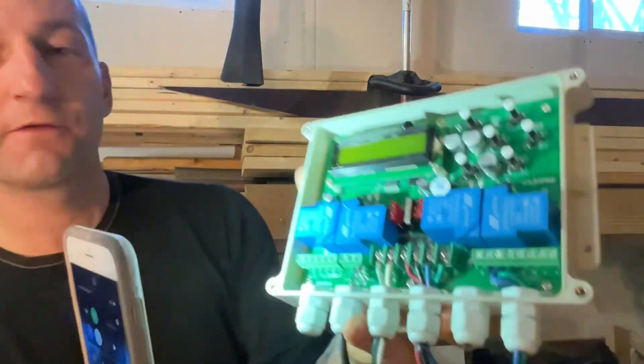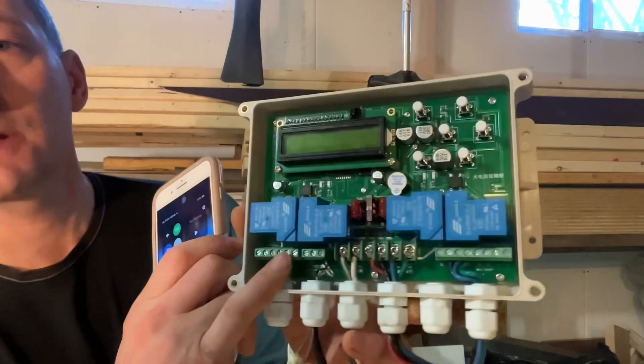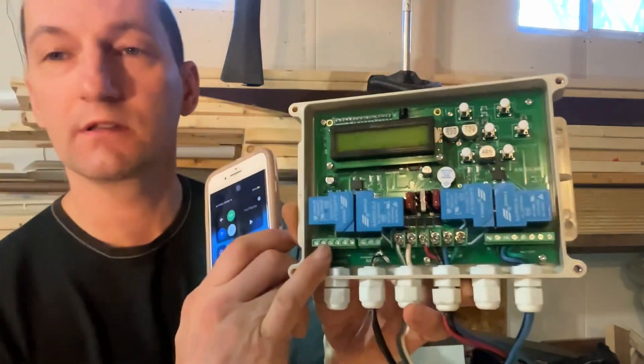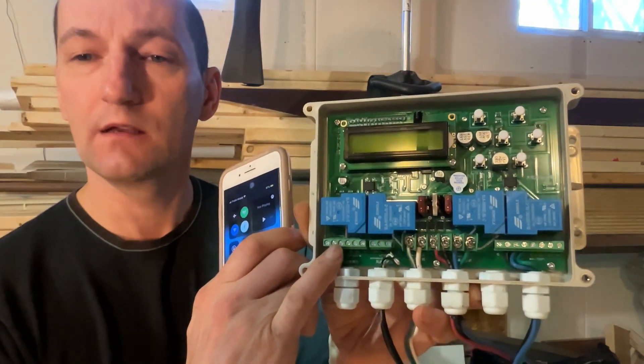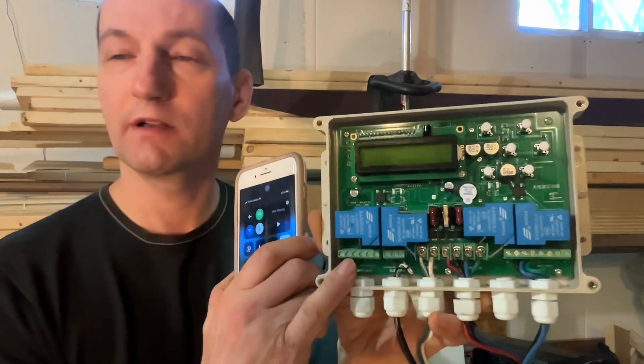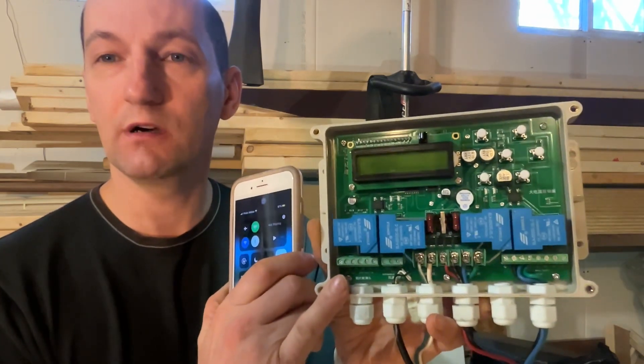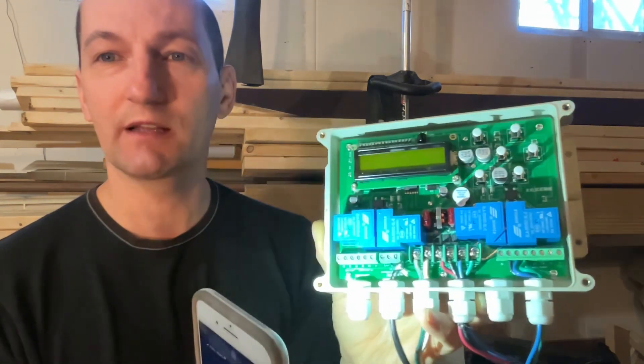The first five — actually six — connectors right there are for the sun sensor, the solar sensor. That's supposed to come connected right from the factory, but if not, I'm going to show a picture of how it's supposed to be connected.